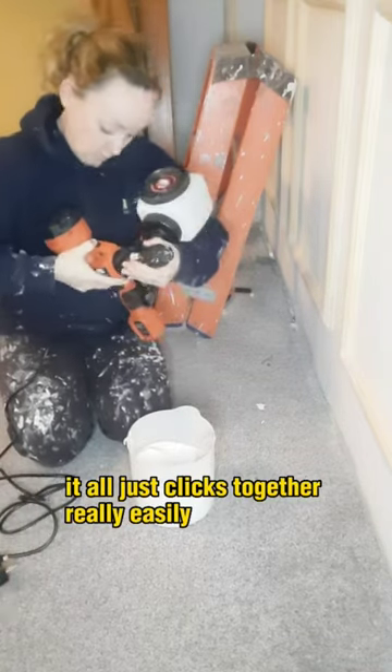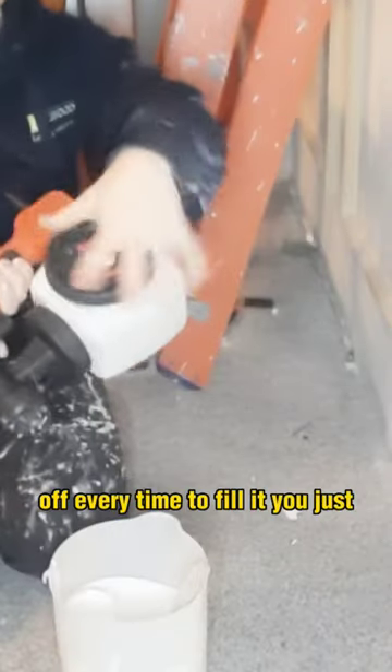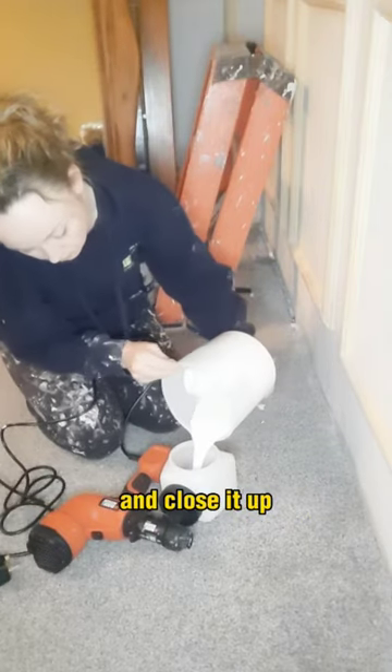It's the Black & Decker sprayer and it all just clicks together really easily. It has a lid on the side so you don't have to take the tank off every time to fill it — you just leave it all attached, open the lid on the side, pour your paint in and close it up.